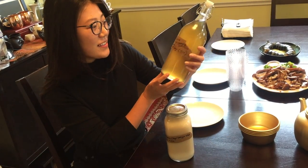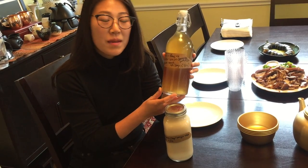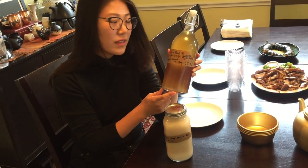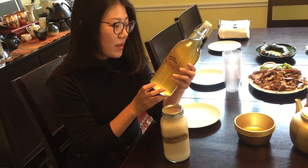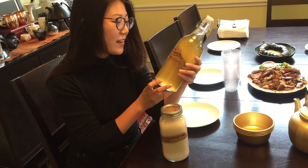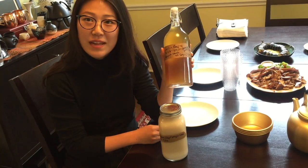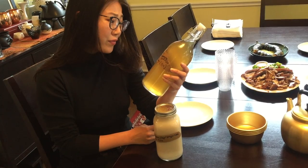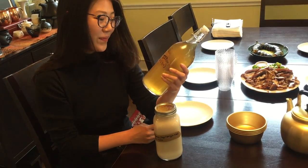This one is a sa yangju made out of hyunmi chapsal — that's brown rice, brown sweet rice — and I infused it with chrysanthemum. This was over about a month and a week.